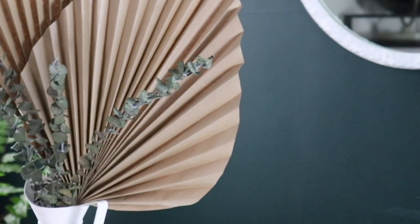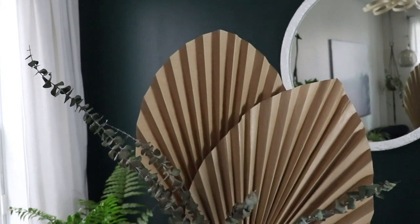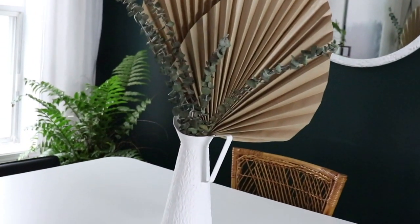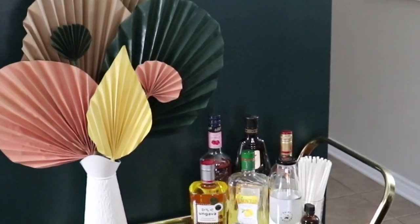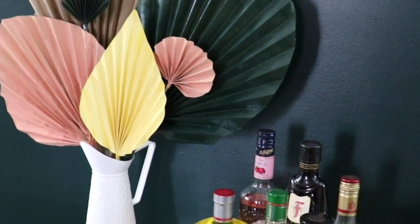Then you basically just arrange them however you like. It really is just that simple. The most frustrating part is doing the really big leaves because folding and doing the accordion as evenly as possible can be a little bit tedious. The smaller ones are much easier. But you can play with different shapes of leaves, and I really think these would look great not just styled in vases — you could put them up on a wall, or turn it into a door decoration and hang them as a bundle or group of leaves. I think that would look really neat.